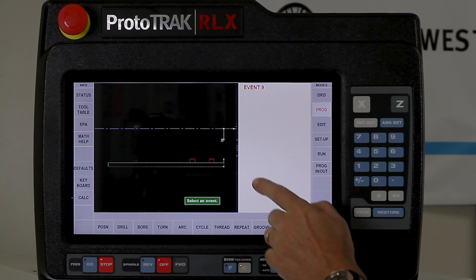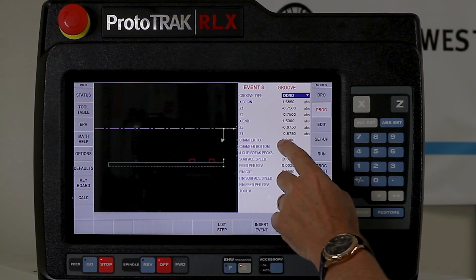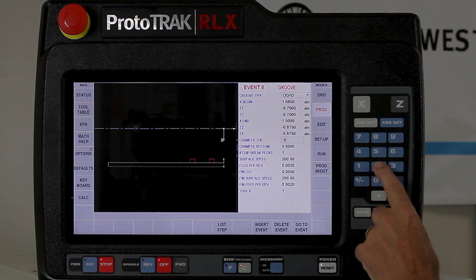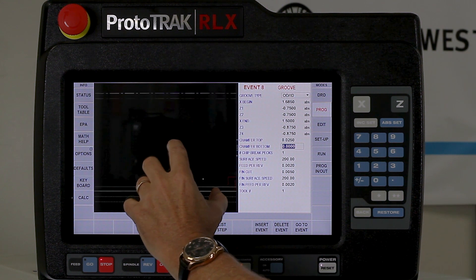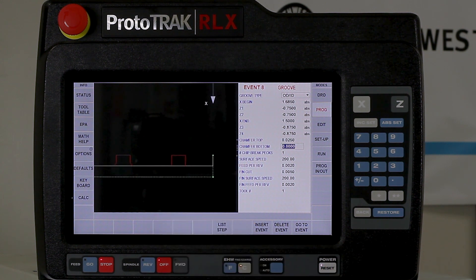Now here's the glory of how it works. What it did was it made a whole new groove with all the numbers in it that I can manipulate. Let's say I need to come in here where the chamfer top is and put an angle on this one that I don't need on the first one. I can punch in 0.025 and you'll notice it automatically changed it — you can see it got a little bigger and moved over. So I added the chamfer automatically. Even though I added it there, it did not change anything on the first groove. So that's the first way that you can use this.